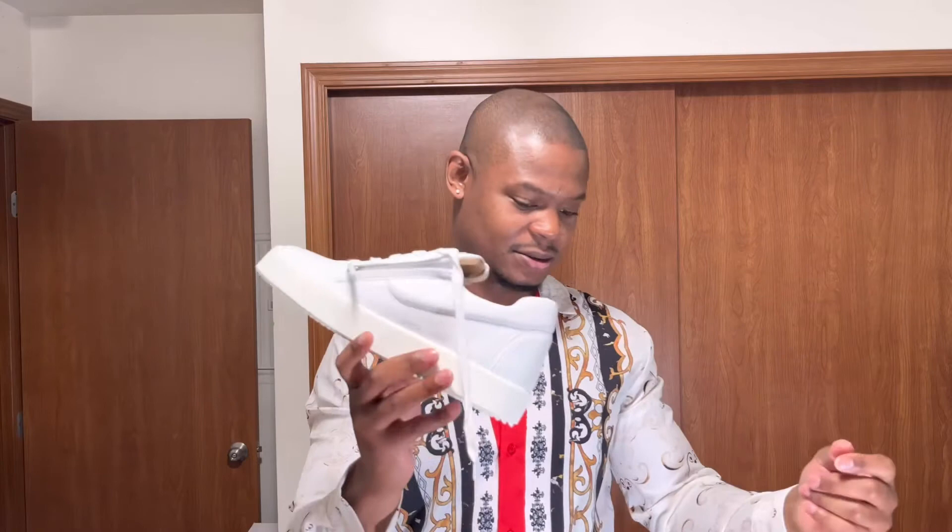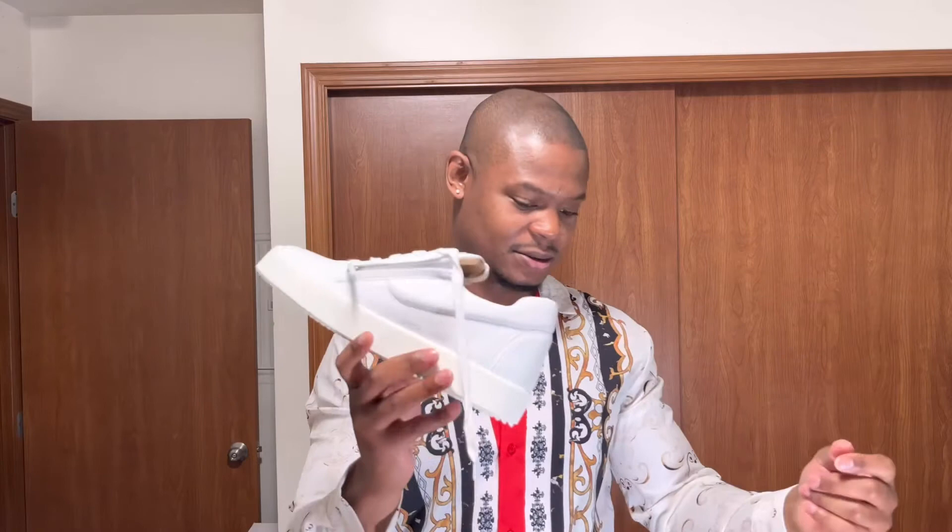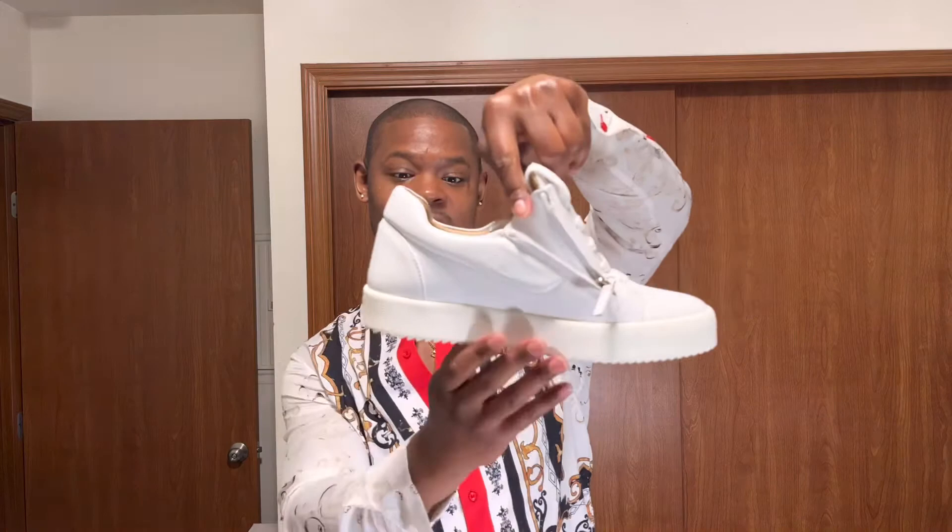They came with two sets of laces. This is what it looks like unzipped — I'm gonna do an on-feet for y'all. The laces are a little different than the last pair I had; check out my other review for the gold glitter joints.